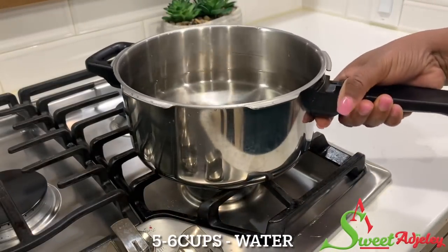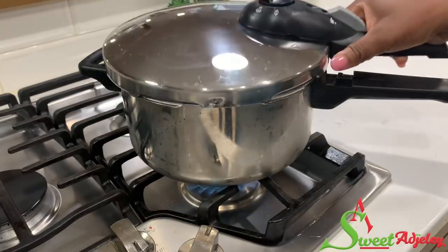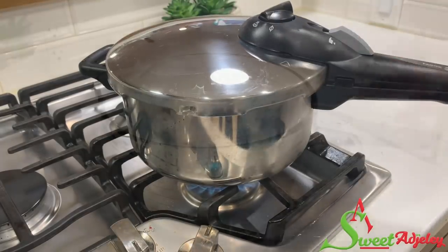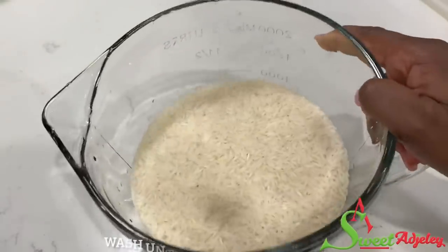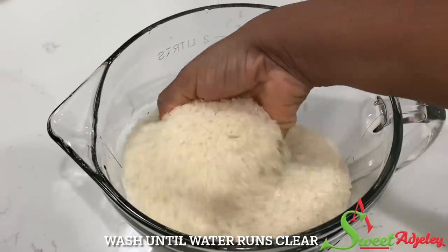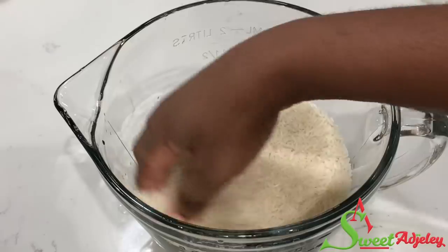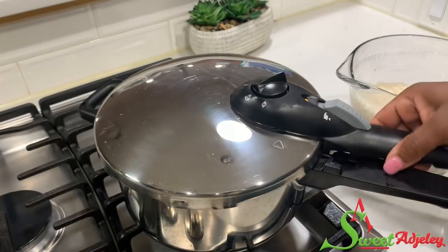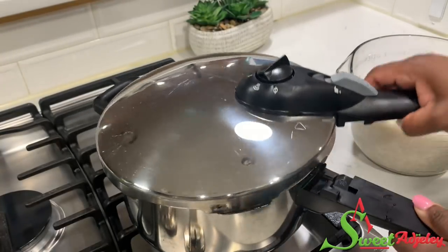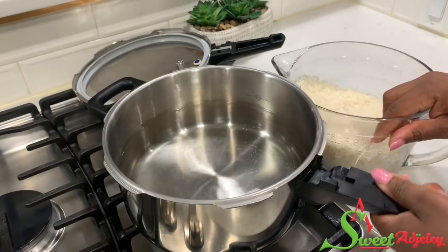We're going to begin by heating up about five cups of water, and today I'll be using jasmine rice. I have two cups of jasmine rice, and I'm going to wash it until the water runs clear because I want to get out as much starch as possible. Once it's washed, I'm going to go ahead and add it into the water.